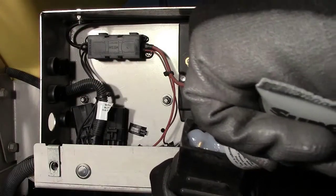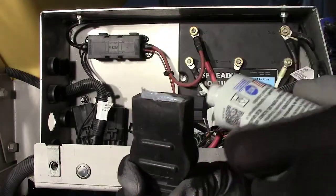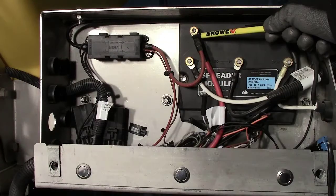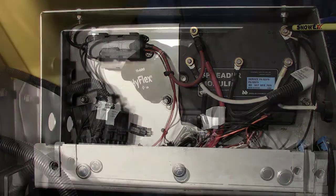Ensure that dielectric grease is applied to all electrical connections. Before plugging the spreader back into the vehicle, ensure that the hardware for the power connections are securely tightened to the studs. And don't forget to check under the fuse holder cover.